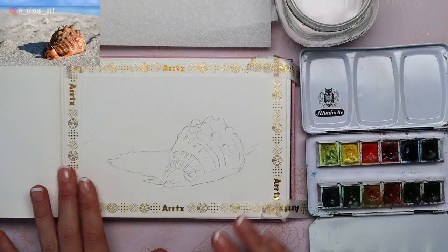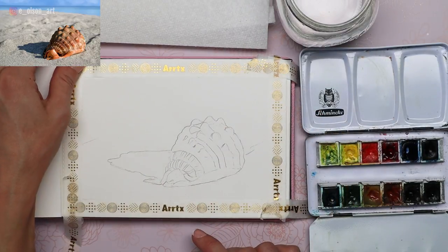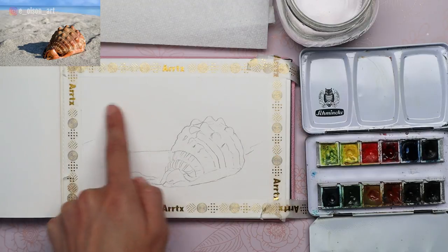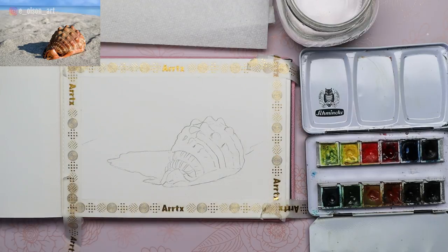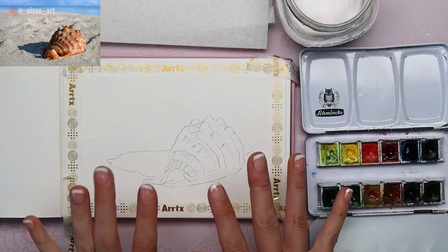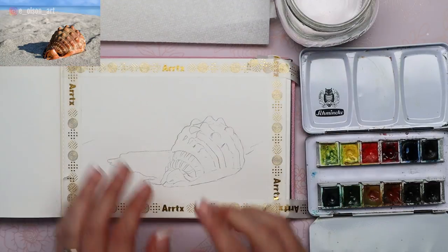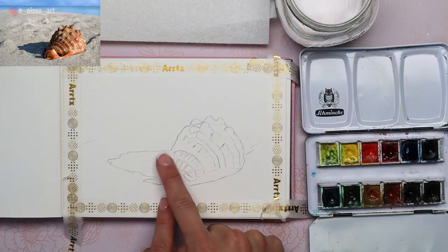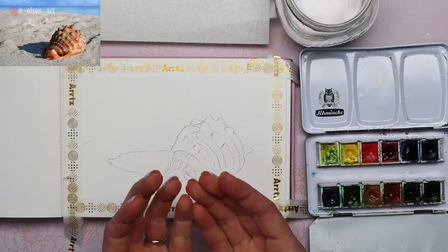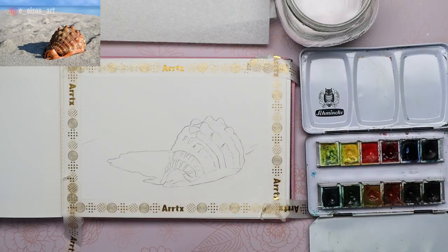When doing anything that involves a landscape, it's generally best to start from the back and work your way to the foreground. Where the sea and the sky meet the sand, you could make that a hard or soft line. I'm going to try a wet-on-wet soft line where the blue connects to the sand. The reason is I want it to recede — the softer those edges are, the more it appears to go back. Whereas here on the shell we're going to do a lot of hard lines, so it feels like it's coming forward. We want this to look like the closest thing to the viewer.